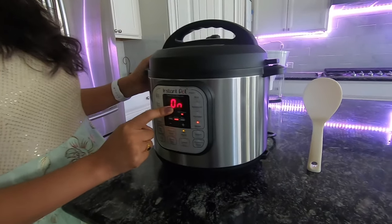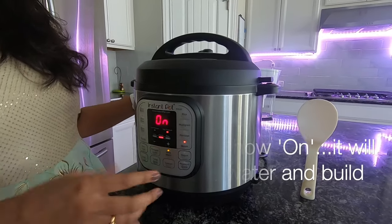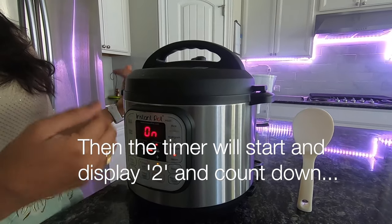We are going to match the whistle in the venting mode. If we have water in the test, we are going to build pressure. When the pressure is built, we will start the timer and the timer will decrease.